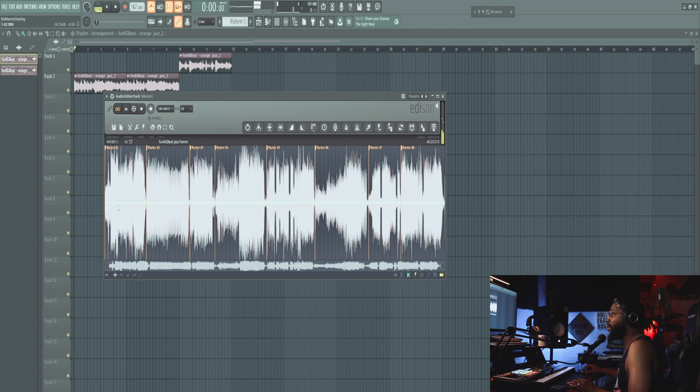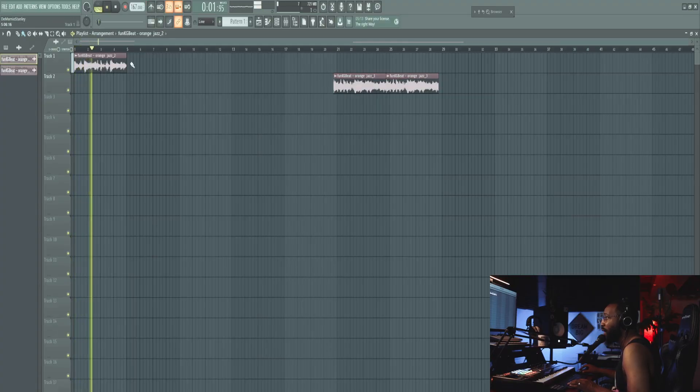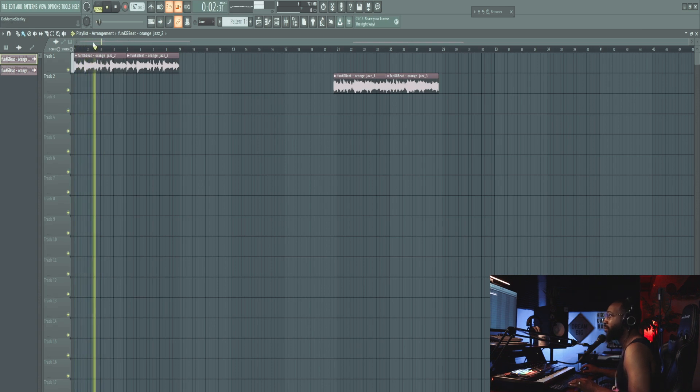There wasn't a lot in the Orange Jazz pack, but I got another one — Jazz Whore. Let's see what this is about. I want to kind of chop this up too. I want to do something different to this sample — I want to make this weird.